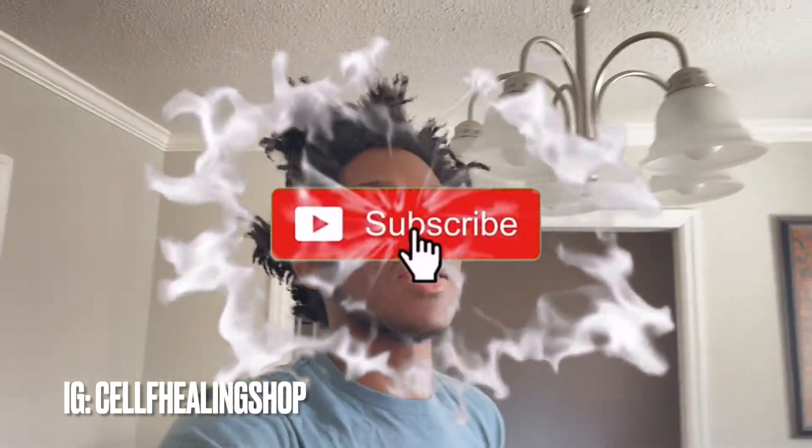If you're new to the channel, hit the like button, subscribe, drop a comment for me. I know I haven't been posting for a little minute, but I'm gonna try to do two videos — I'm gonna do this one and then I'm gonna do my update, because it's like a year and three months for me.